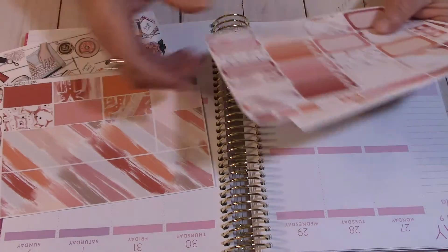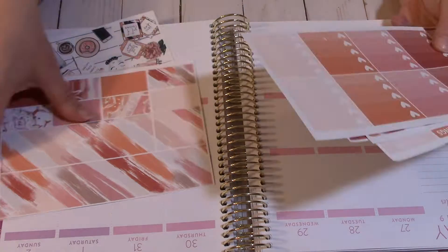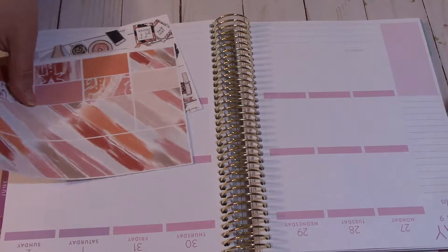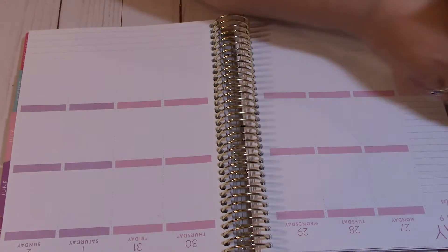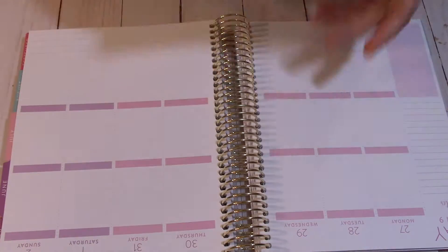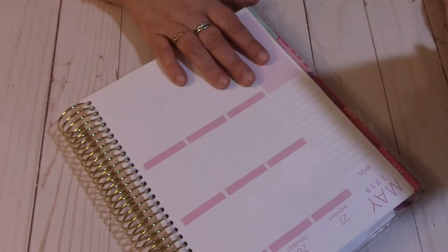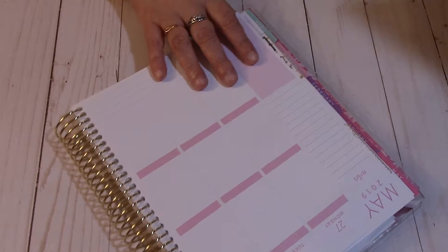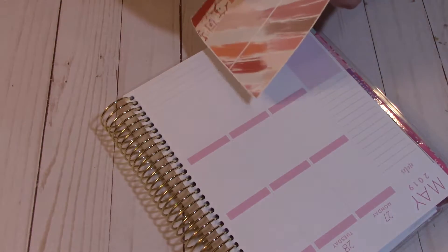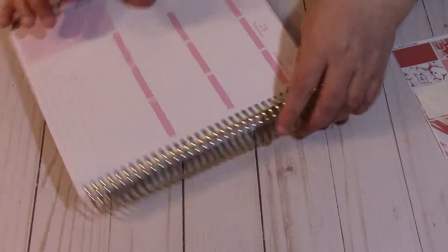The first thing I am going to do is put down washi. I think she has some washi strips somewhere — oh, it's on this page right here. So this is the bottom washi, and then you have the strips of washi. This is what I was going to use for washi; I don't use much washi in this planner.